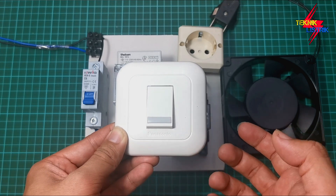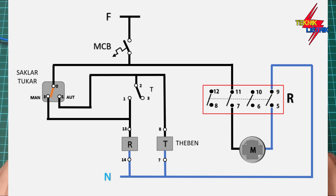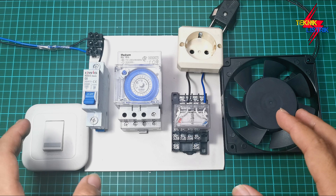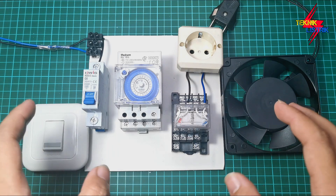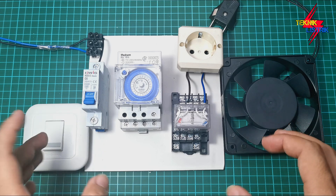Before we go to the assembly, I'll show you the wiring. This is the wiring for the water pump auto-manual circuit using a relay teben and shaklar-tukar, so you can follow along and practice it. I'll show you how to do it step by step, from the beginning until the end.